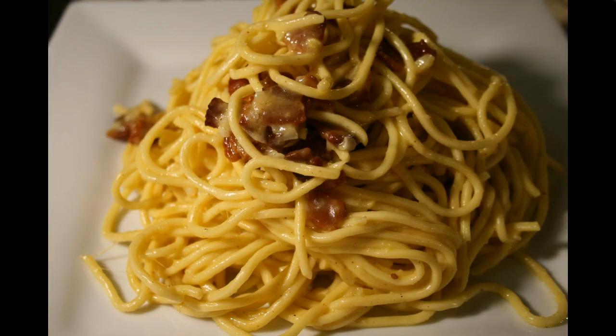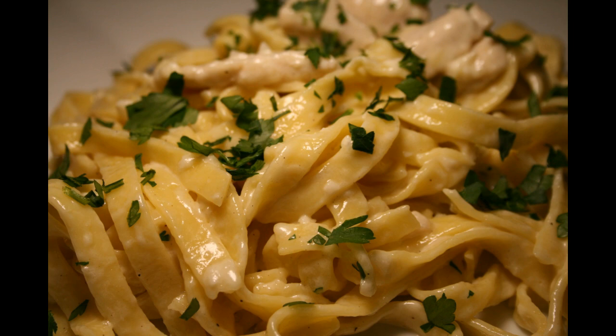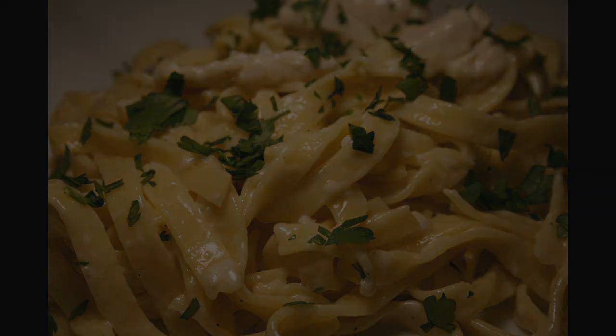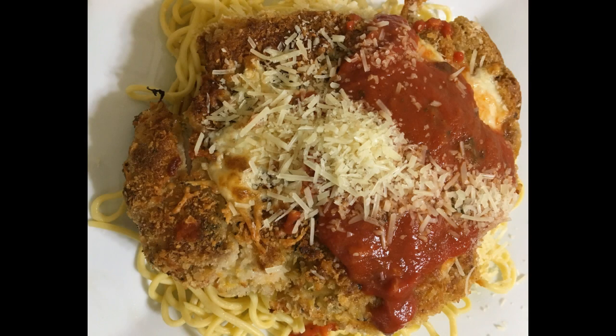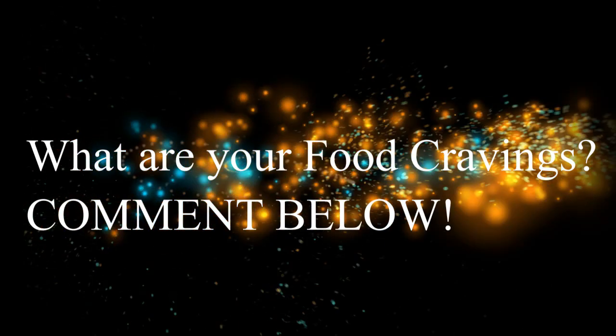Now that you've learned how to make fresh pasta from scratch, you can dazzle your friends and family. Maybe, if you're like me, you're saving this for Valentine's Day — in which case, it's sure to sweep your sweetheart off their feet. I hope you've enjoyed this DIY recipe for making pasta from scratch. For ingredient amounts and more info, please visit chefnico.com. Bon appétit, enjoy, and see you soon. What are your food cravings? Please leave it in the comments below.